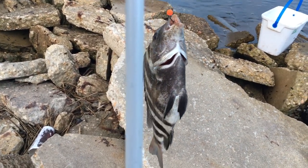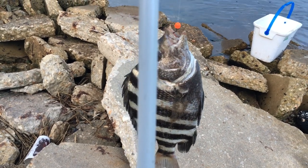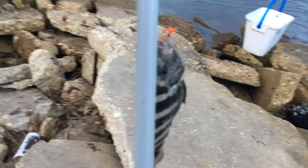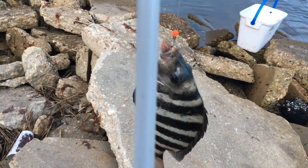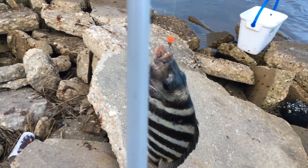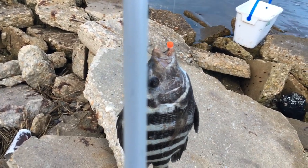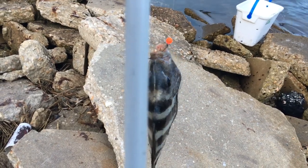Sand fleas are indeed proving to be a very versatile bait. Obviously I've been catching black drum, and now here's a sheepshead. I did catch one the other week — a 10-pounder — but that one wasn't on purpose. This one was on purpose.